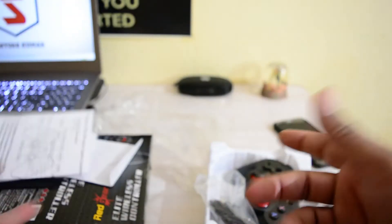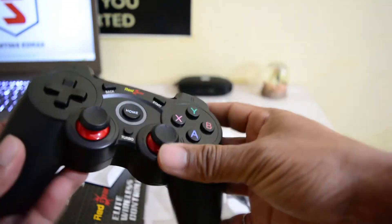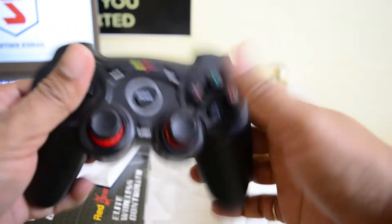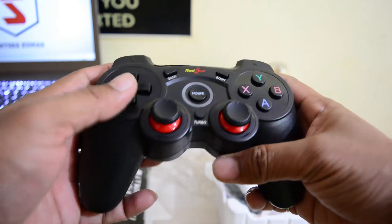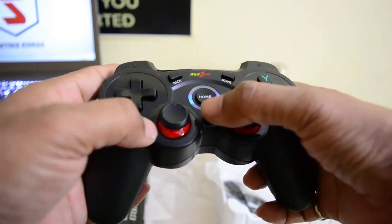This is our actual controller. If I talk about the build quality, the build quality is pretty good. There are buttons like back button, start button, home button, and toggle button.